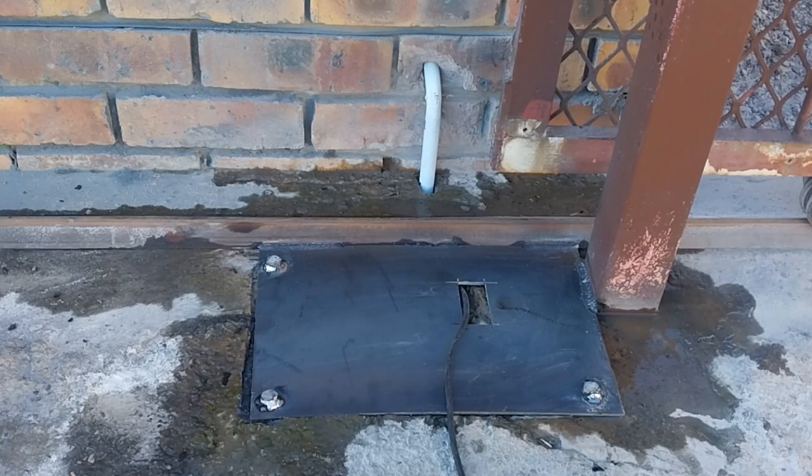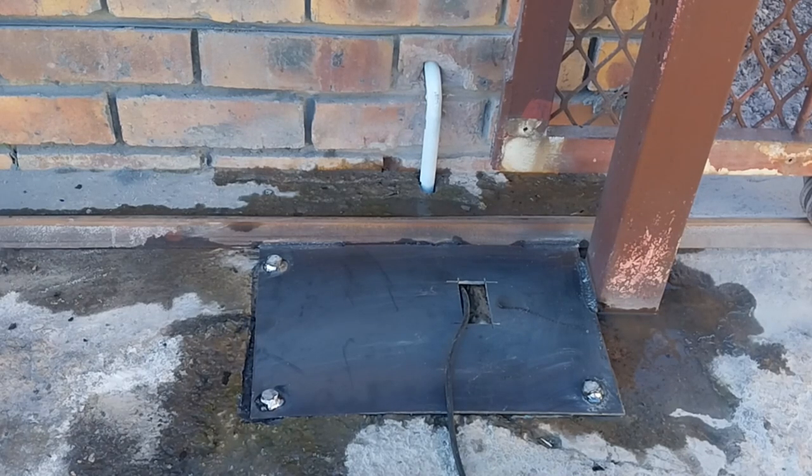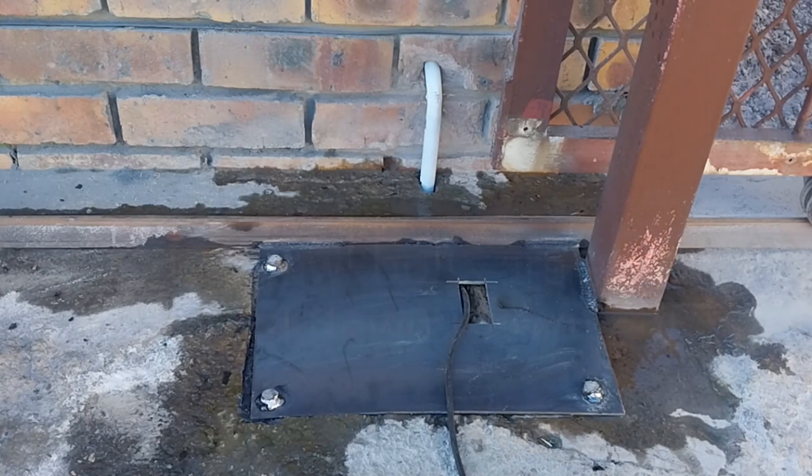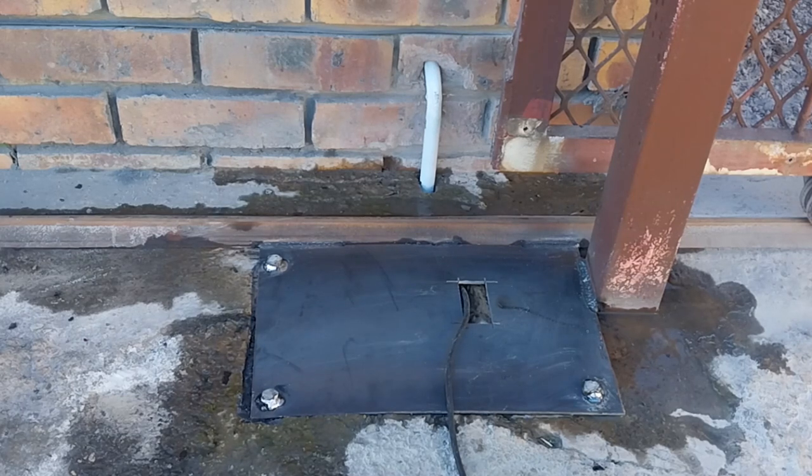At this point we've routed the electrical cable through a conduit pipe underneath the steel gate rail. The steel base plate has been welded down and secured with roll bolts which have also been welded down, so unbolting of the steel base plate is not possible — you would need to cut it off.